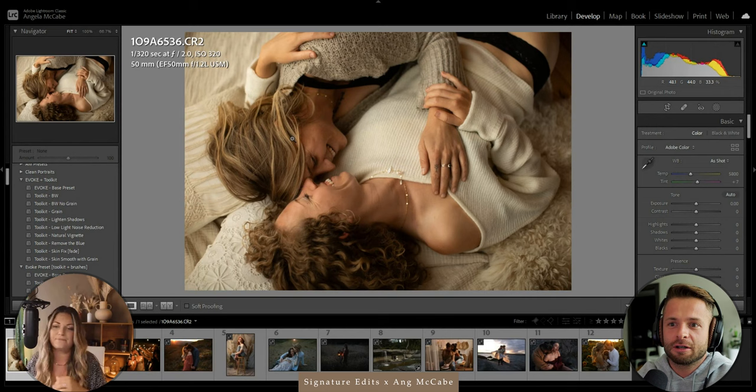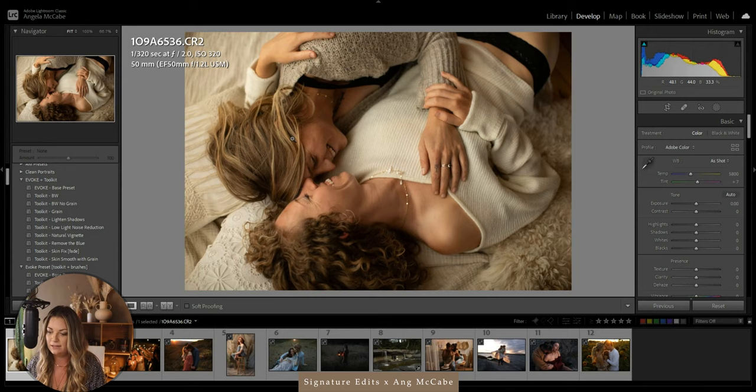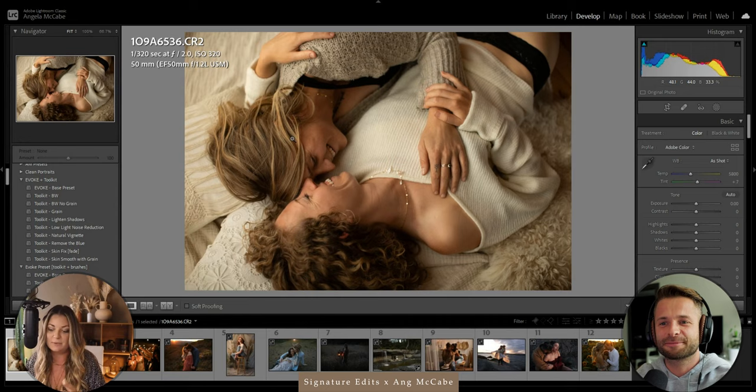What's the number one editing mistake you see most people making when trying to edit photos the way you do? I think often when people are struggling to edit, they are fighting something that's naturally existing. For wedding photographers dealing with orange candlelight and cafe lights at a reception — you're never going to get perfect creamy skin tones, because if you used your eyeballs to look at those people in real life, they would have orange skin. Stop fighting what is actually just in front of your camera.